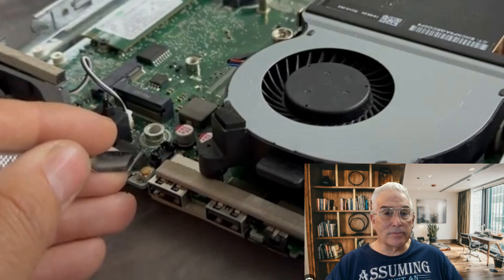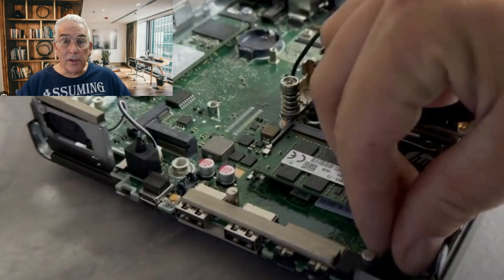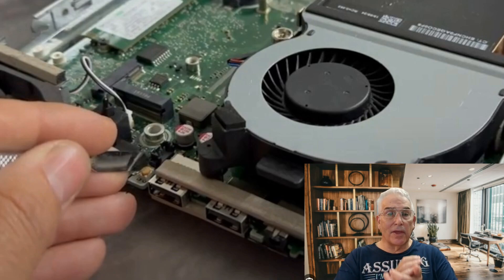Once you've done that, it's going to come up and say something like it can't find the time and has lost all the information. That is perfectly fine. Your next thing, of course, is to go in and reinstall the jumper and reinstall the battery. Once you've done this, turn the machine back on again and I want you to hit that reset button right here — that's going to reset the BIOS and everything's going to go back.